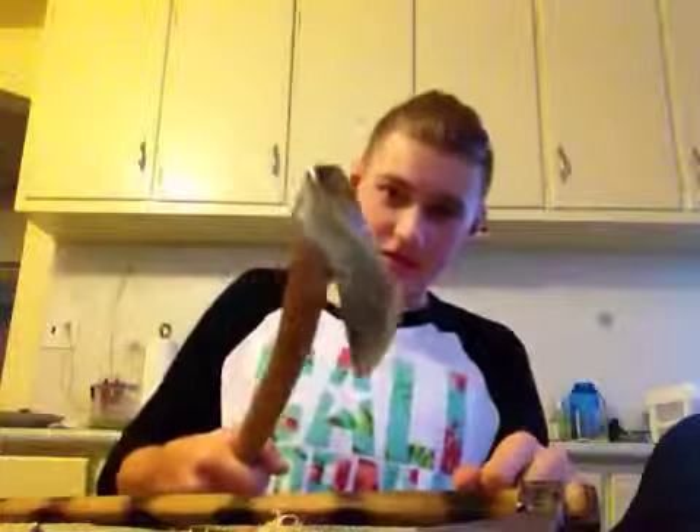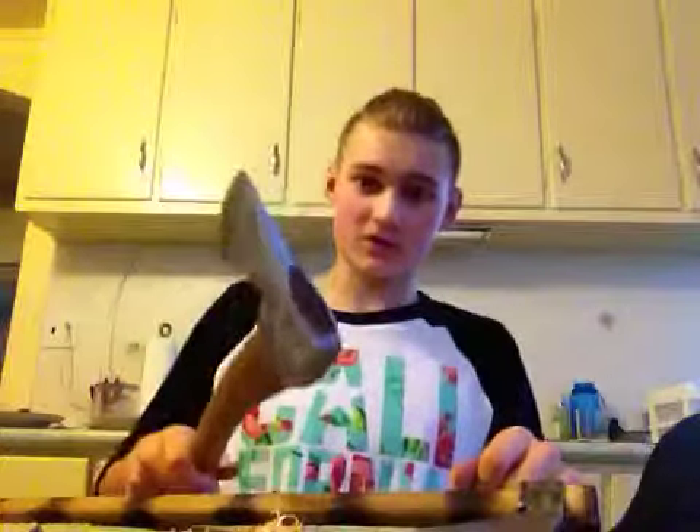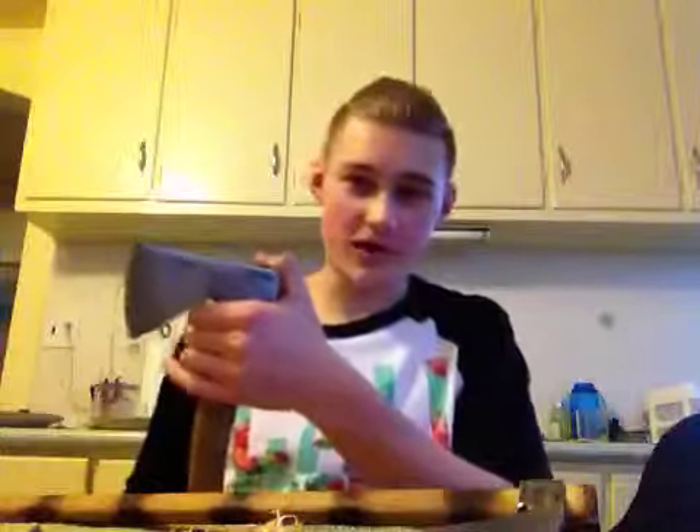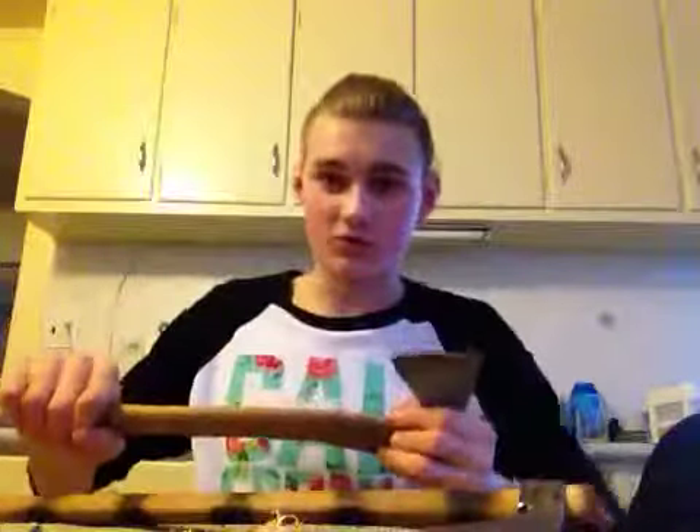I've hit this into a stump — stump I should say — hit this into a stump, flipped the stump over, and smacked it on the back of its head, and the stump can split without having any wiggle room at all.